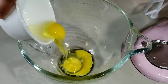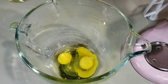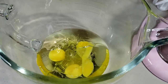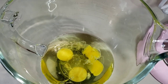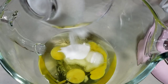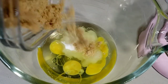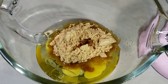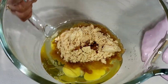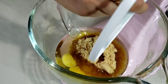Next, in a separate large mixing bowl, combine together 3 large eggs, 1 cup of vegetable oil, 1/2 cup of granulated sugar, 1 cup of brown sugar, and 1 teaspoon of vanilla. Mix using your stand mixer or electric hand mixer over medium speed until well combined.